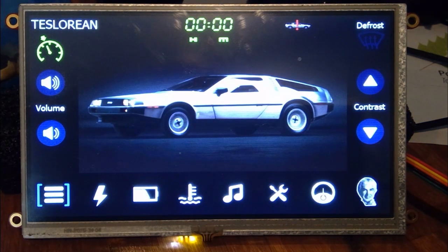Here's a quick video of the Teslorian's trip computer — the display that sits in the main console. It's pretty much the brains of the car, talking to the drive unit, the thermal management system, the battery controller, the charge controller, and the instrument cluster, among all the things it communicates with.